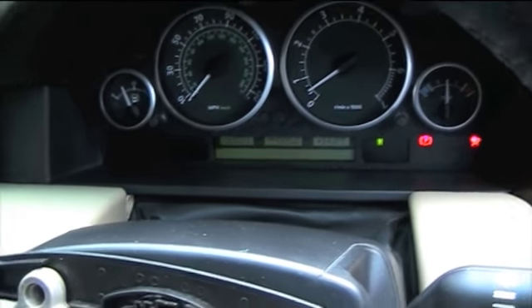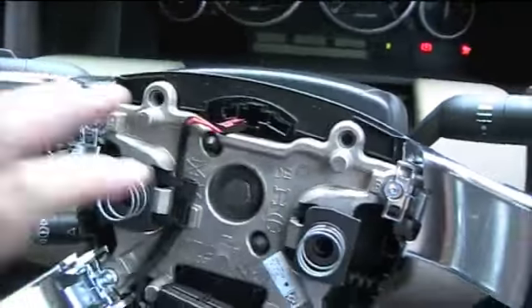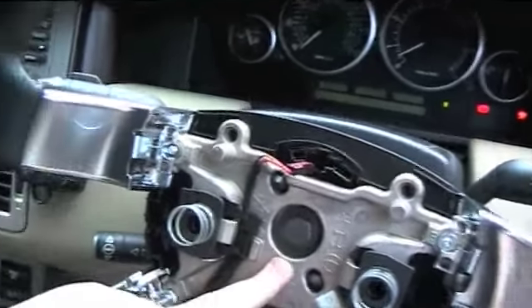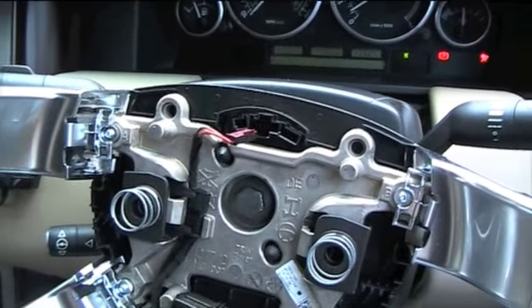It's a 2003 Range Rover working with 2010-2011 paddle shifts. I've just got to find a way now of getting some wires through the slip ring. Thanks for watching. My name is Matthew Stimson. Cheers, bye.